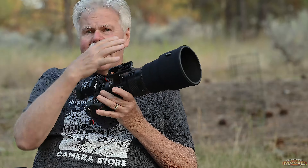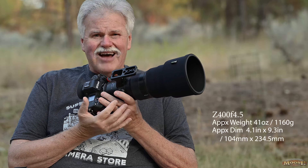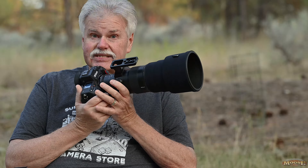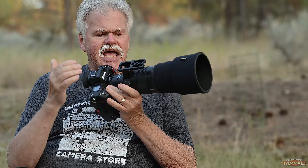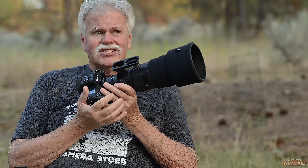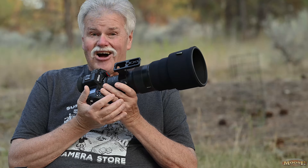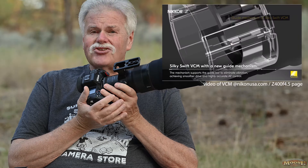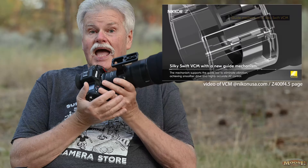Now mechanically, a couple things I want you to know about. First and foremost, it's only 41 ounces — it's considered the smallest and lightest 400mm in its range — and it is incredibly light. On the Z9, which is the only thing I've shot it on, it is incredibly well balanced. With that said, it has a six-stop VR motor with some new technology. I'll be point-blank honest: I have no clue what they're talking about. It's got something called a voice coil motor — I don't know what that is — I just know it really, really works well.